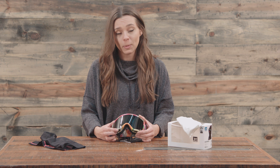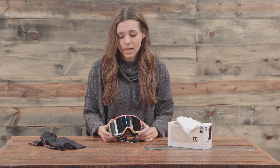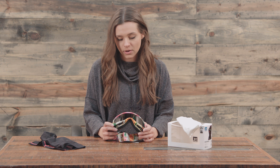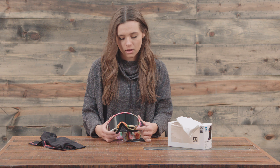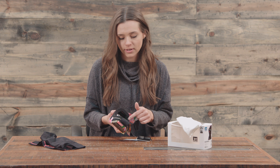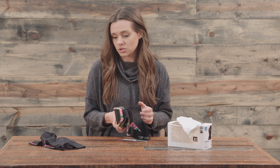The frame is very flexible — we have a thermoplastic polyurethane frame, and it does work with over-the-glasses too, so it does have that OTG technology. With the foam, we have double layer foam and then fleece on the inside, so it's going to be a super comfy ride.